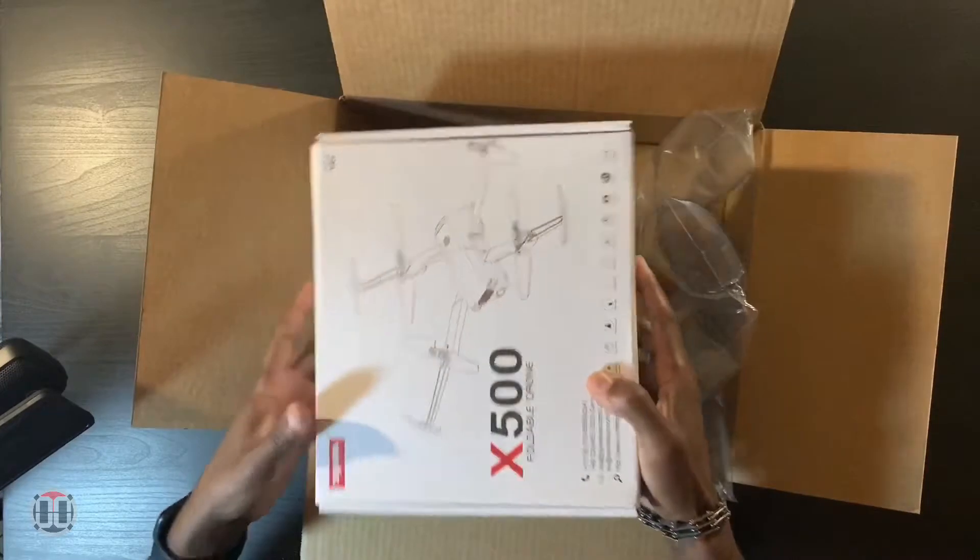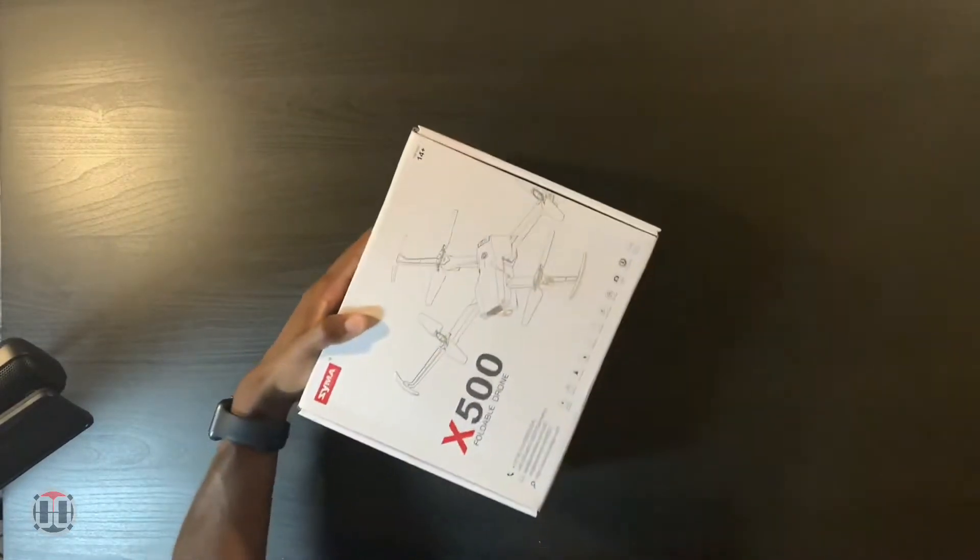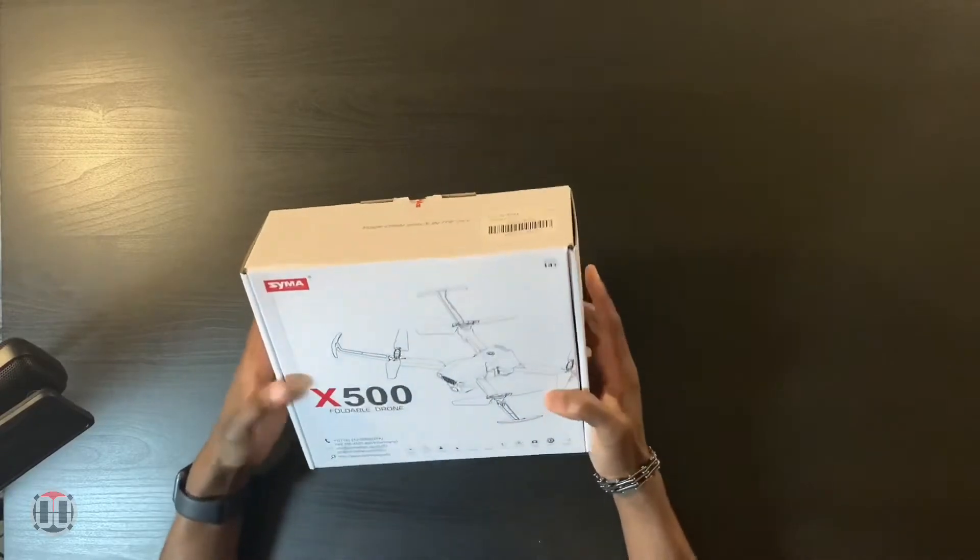It appears to be a drone. This drone is from a company called SEMA and it's the X500 drone. It's a foldable drone with a camera on the front and a camera below. It offers GPS tracking, waypoint flight, flight paths, human tracking, circle flight, and it has Wi-Fi so you can control it with your phone, plus a long battery life.